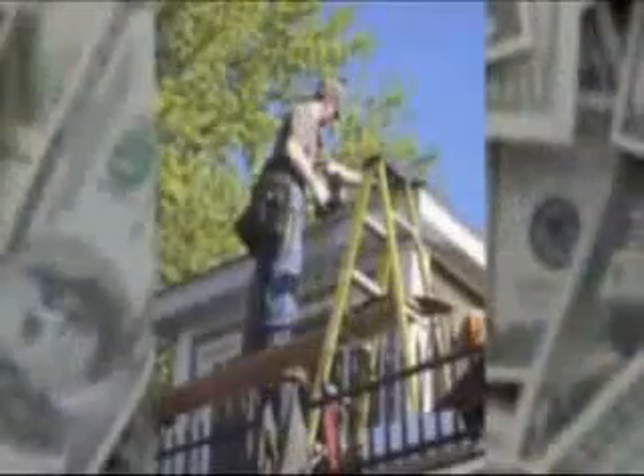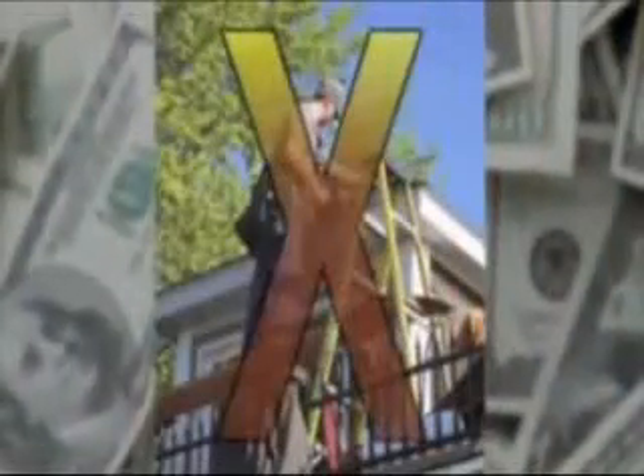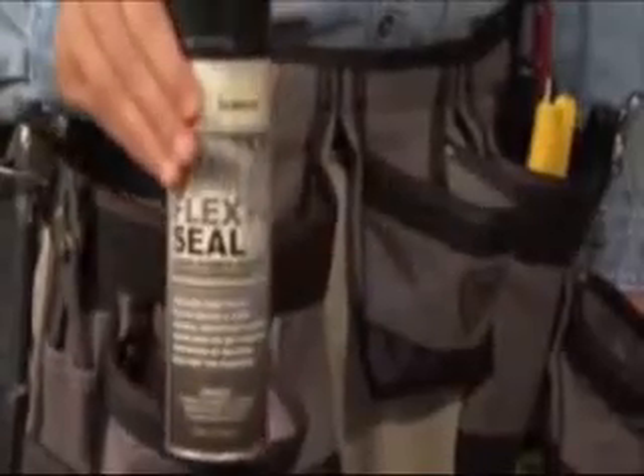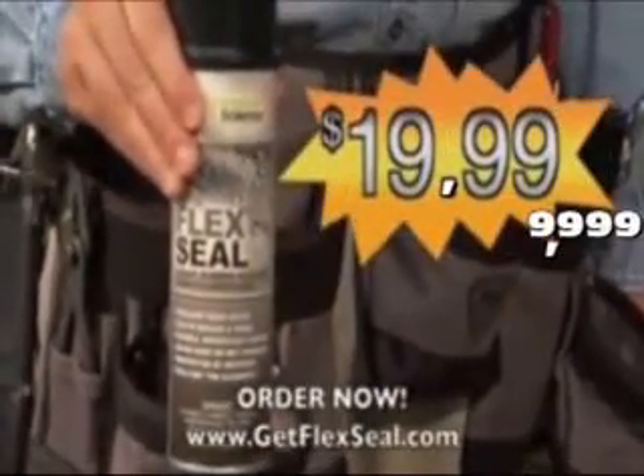Flex Seal is perfect for skylights, appliances, RVs, and so much more. Don't call a repairman to fix leaks and water damage — that'll cost you thousands of dollars. You can get Flex Seal right now for just $19.99.99.